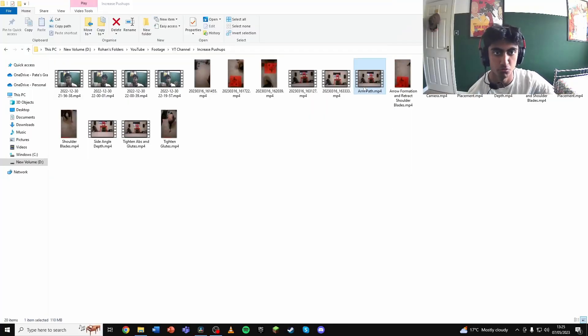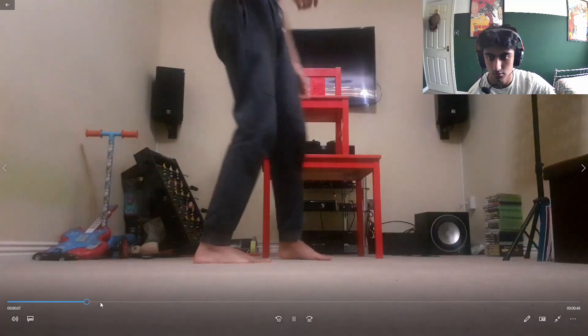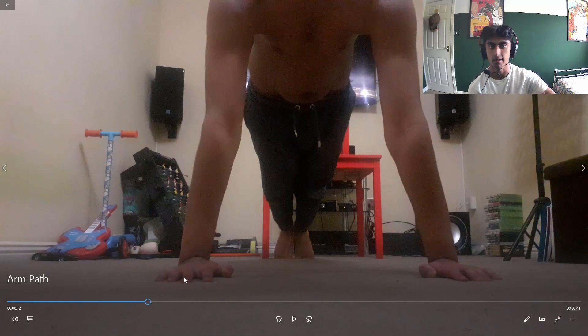With hand placement, you also need to think about hand orientation. You should have your hands pointing forward — not turning inside or turning outside — because that places your shoulders in a bit more risky position. Just keep them pointing forward. Another thing: you want your hands to be spread out as much as possible. Don't have them close together, because that reduces the surface area and makes it more difficult to perform.